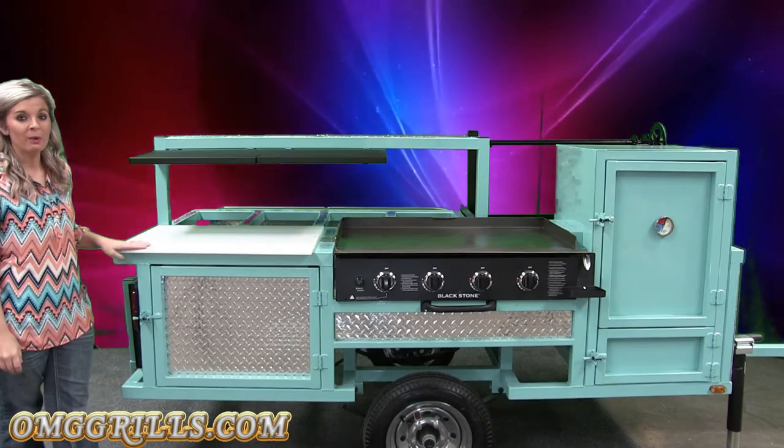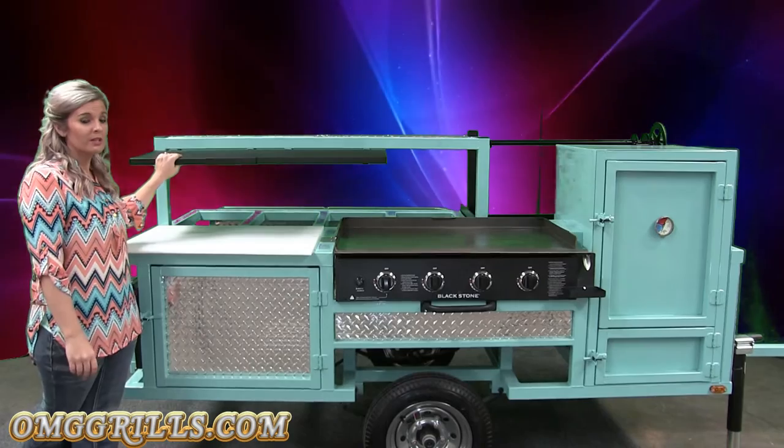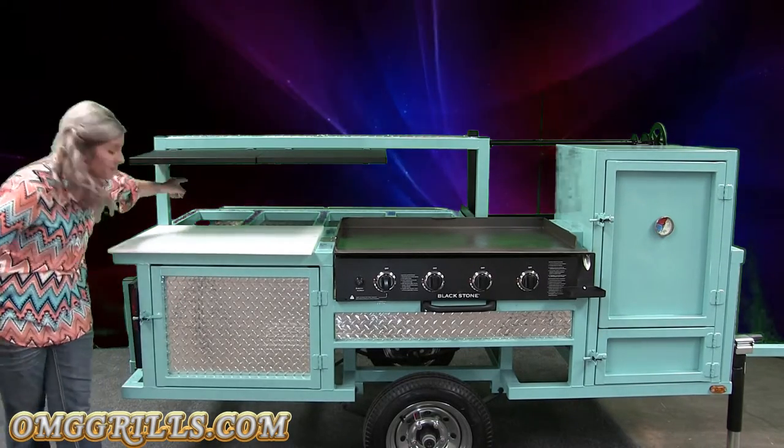I'm going to start back here. You have your poly resin cutting board here — it's a good prep area for you. You also have these shelves up here. The shelves you can put stuff on; they're very sturdy, or you can remove them with these pins if they're in your way.